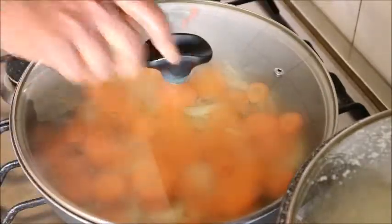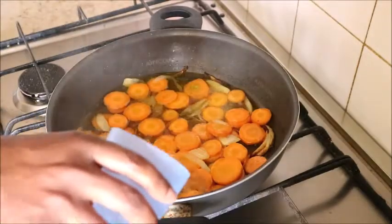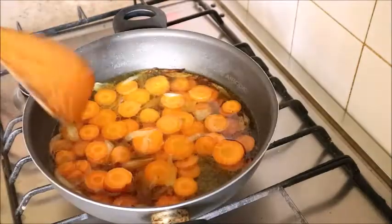I covered the pot for the onions and carrots to fry for just a few minutes. After a short while, I added water to it and stirred again.